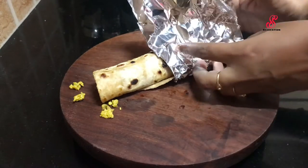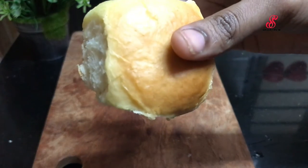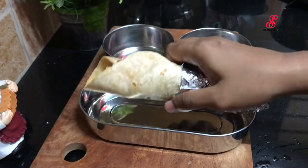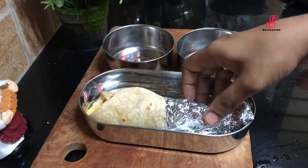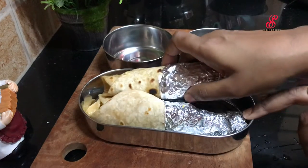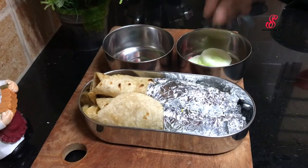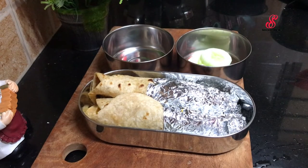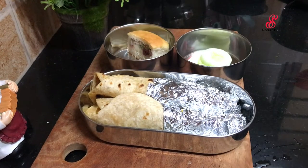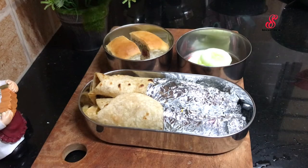We have a roll of the eggs ready. I am going to make a coconut cake for you. I am going to share the recipe in the channel. You can pack the tiffin box and add some cucumber. You can add a coconut bun in the box and close the box.